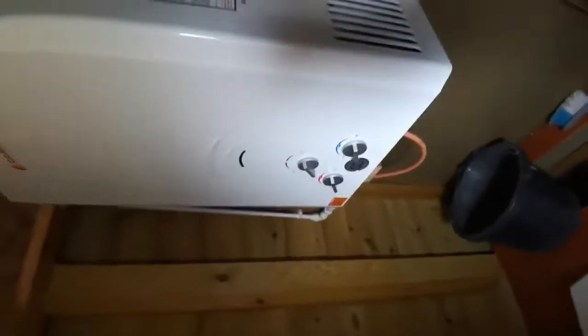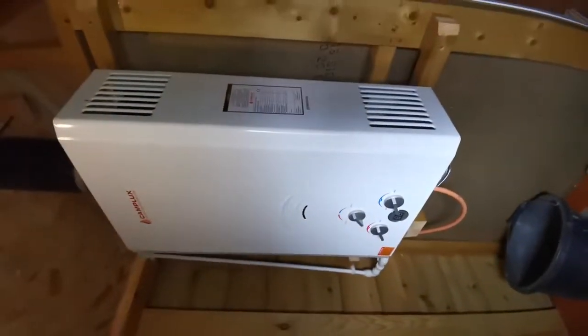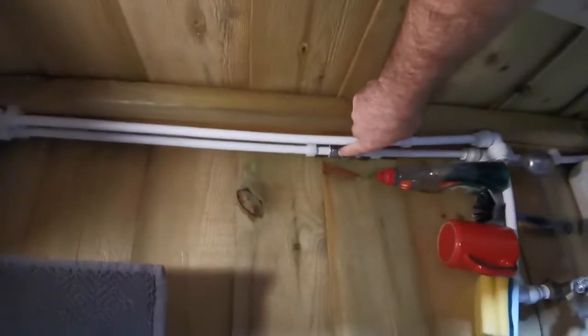That's the instantaneous gas heater coming on — which is this one here. When it gets really cold in winter, you can use this inline shut-off to turn it off and drain it.